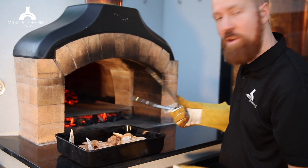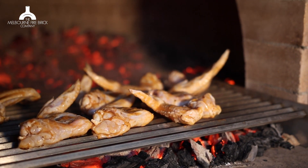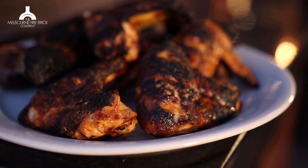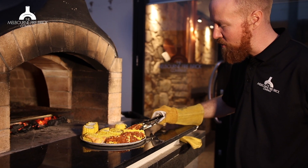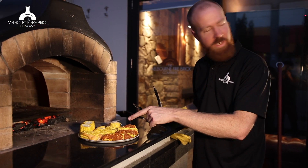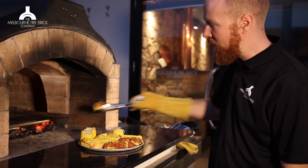I foolishly lent my long tongs to somebody and haven't got them back. This is actually one of Marcus's favorite recipes. He's pre-cooked the corn and then — what have you got on here, Marcus? It's like a chipotle sauce. And then, yeah, with a paprika crumb. We're spoiled here. Alright, those are going in.